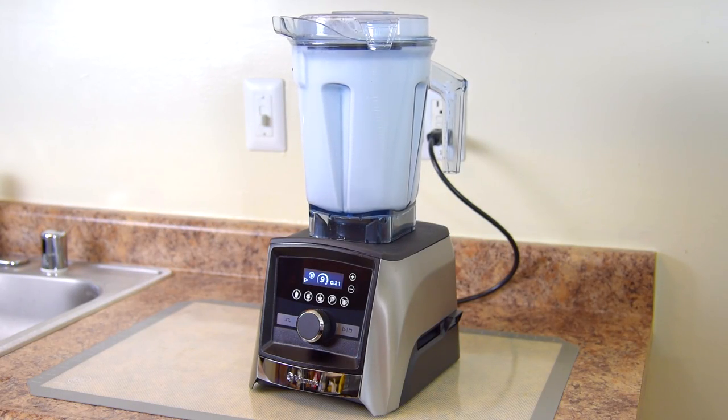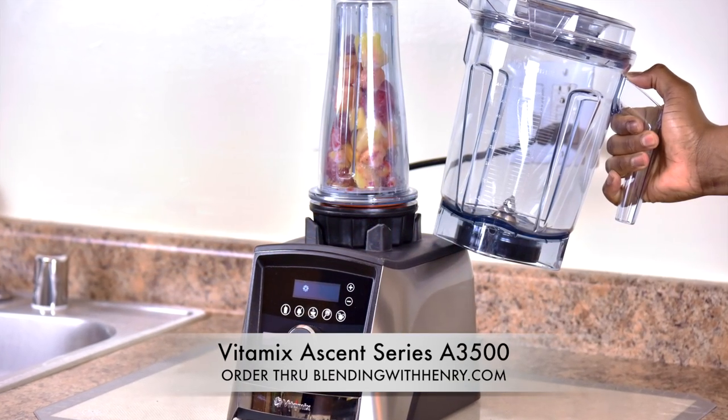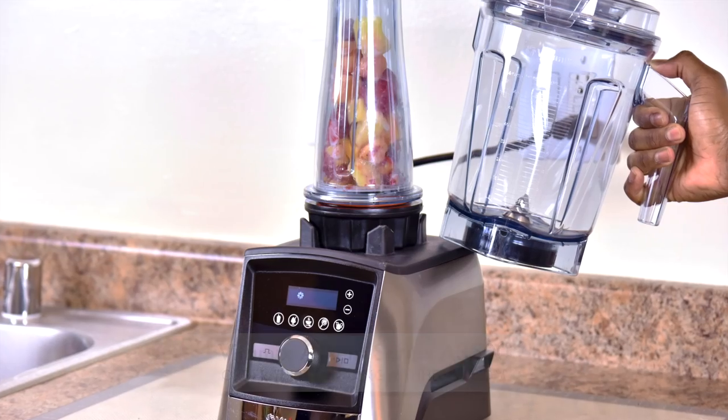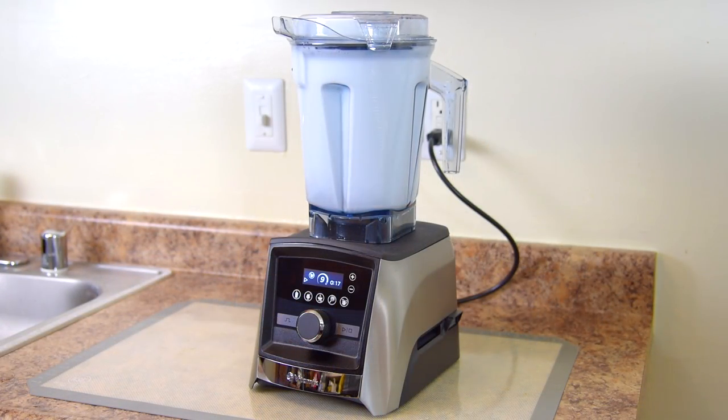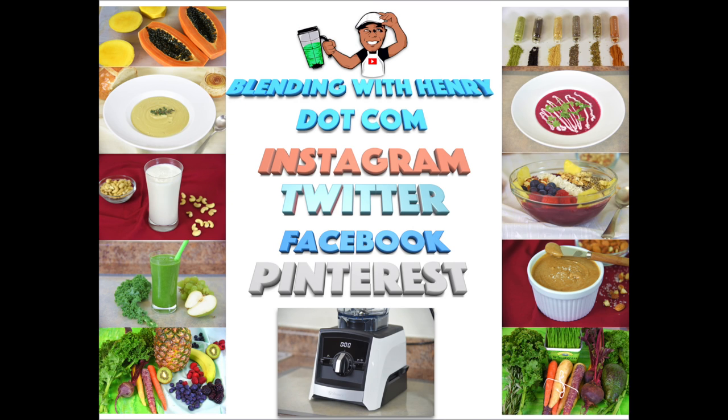Remember to check out the all new Vitamix Ascent series A3500. You can order it directly on Vitamix.com through Blending with Henry. If you have any questions, please drop me a line. Thank you so much for hanging out with me, and I hope you're enjoying my Vitamix 101 How To series. Please remember to visit me at BlendingWithHenry.com. I'm also on Instagram, Twitter, Facebook, and Pinterest, so I'm all over the place.